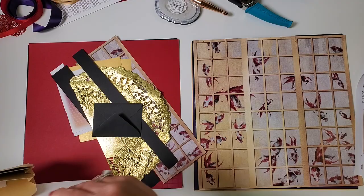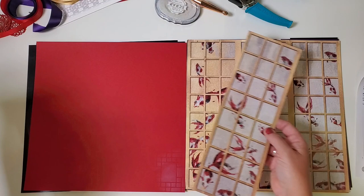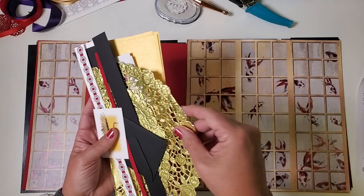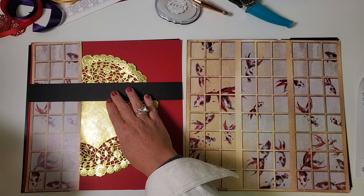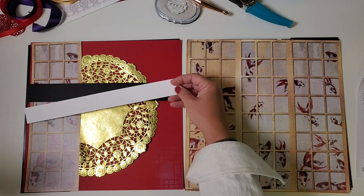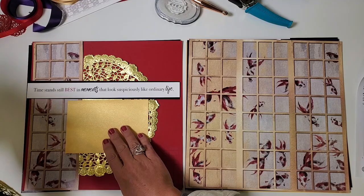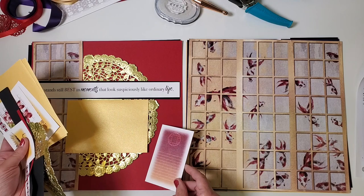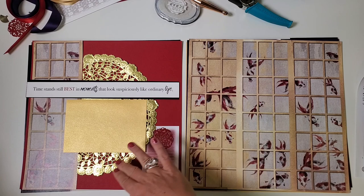Empty the contents of pocket three and four — I like to hold all elements in my hand while distributing them to the pages, as it's easier than picking things up off the table. We have one portion of the screen added to the left side of this layout. Take the larger portion of the gold doily and place it center-ish top to bottom. Then there's a wider black strip that will mat our title. If the title doesn't work for you, flip it over and add your own title using whatever materials you have. Here is the metallic gold photo mat — I rounded the corners on the quarter-inch setting and added it to the lower right corner.